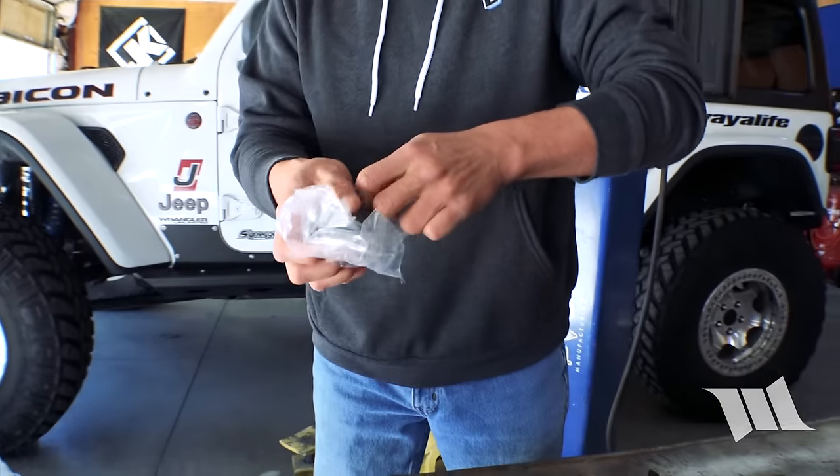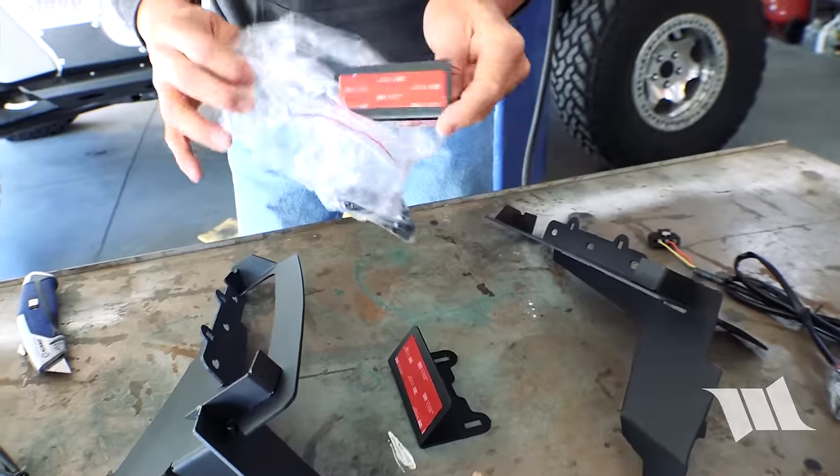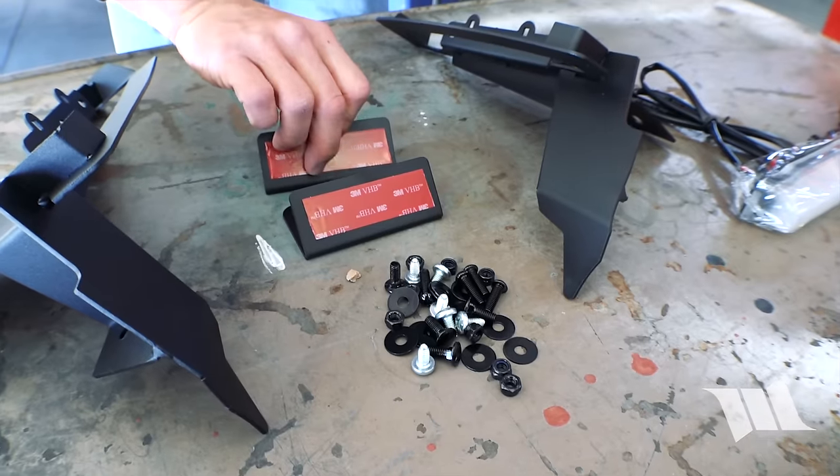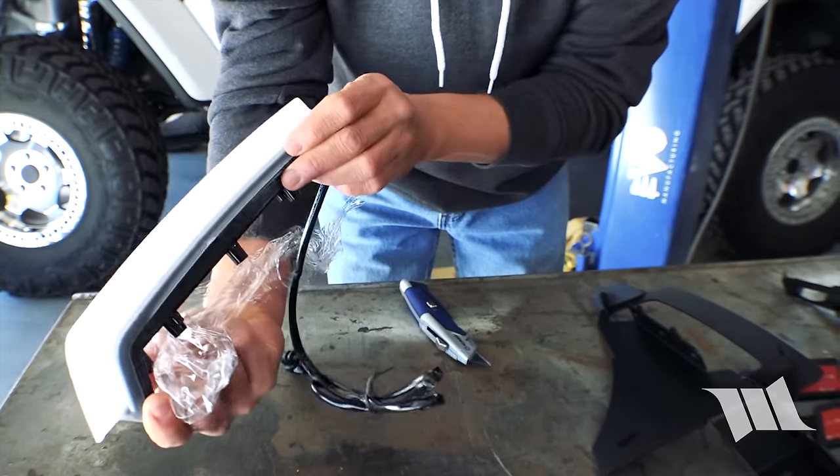This is crazy — you guys use enough tape here? Look at these guys, they look really nice.